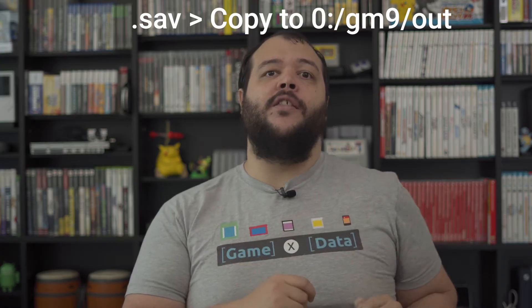If you have save data that you'd like to back up as well, you can then highlight the .save file, press A, and use the D-pad to select Copy to GM9 Out on the bottom screen. You will be able to use this save file with current emulators as well. To back up another cartridge, press B to back out of the game cart menu, eject your cartridge, insert your next cartridge, and repeat the entire process.